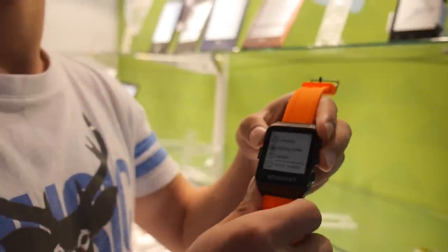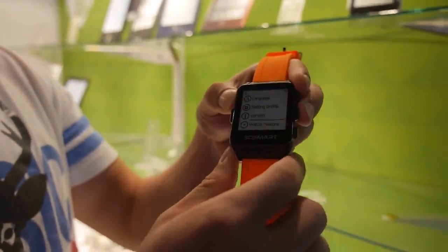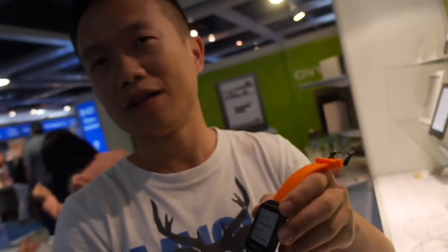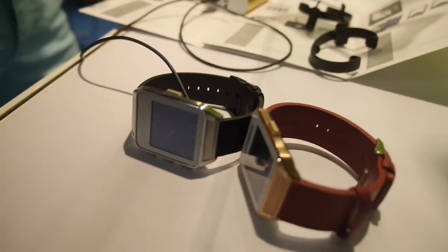We will have many more updates later. Later we will also add GPS functions into it, so this watch will work for GPS tracking for people and also for pets. And this is a different color you have here — yes, you have gold, black, and red.